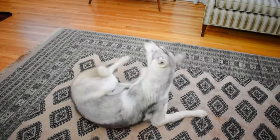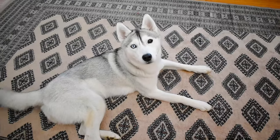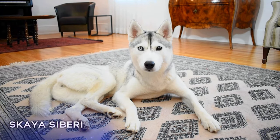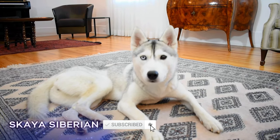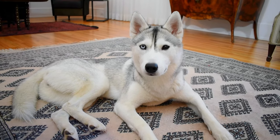Skaya, roll over. Yeah, good girl! Roll over is such a cute trick and a real crowd pleaser. When people find out your dog can do it on command, they're pretty impressed. So today, Skaya and I are going to show you how to teach your dog to roll over.